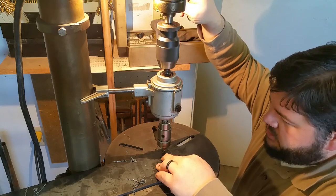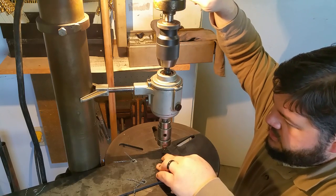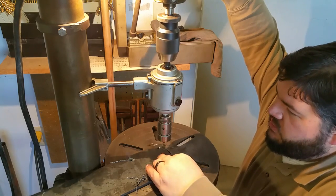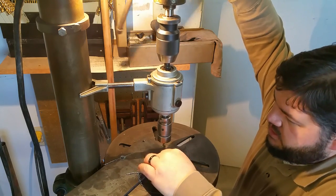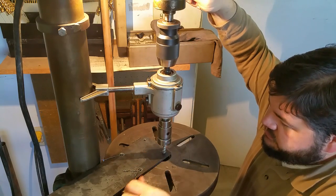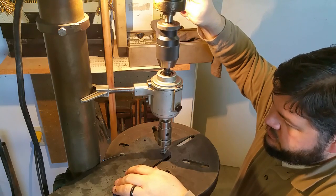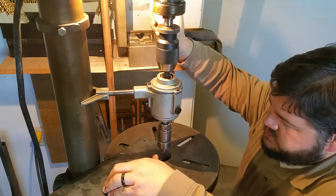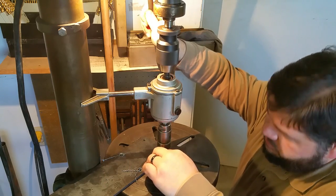This is what they call an NC tap, where the chips actually come out of the hole at the top, so they're not pushing through the bottom. This happened to be a convenient tap I had. They work very nicely when you have the right parameters.